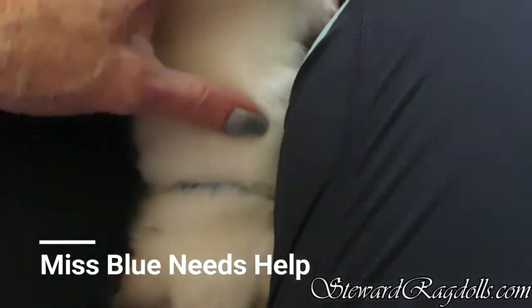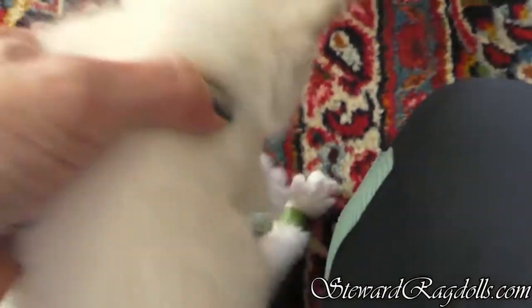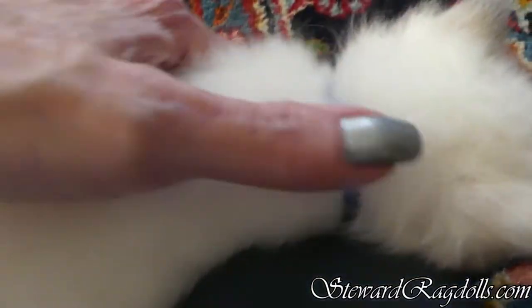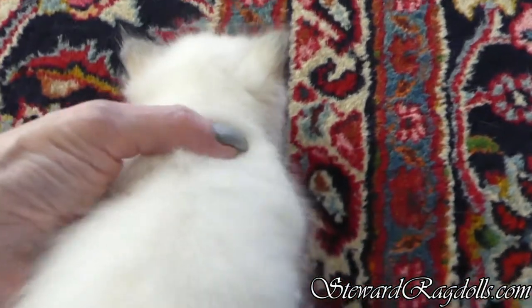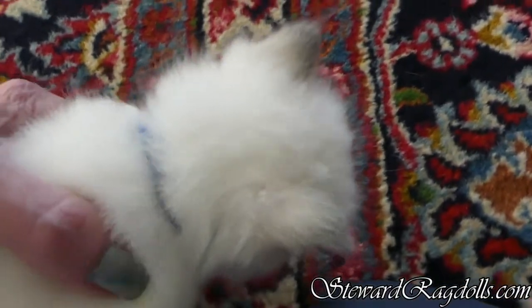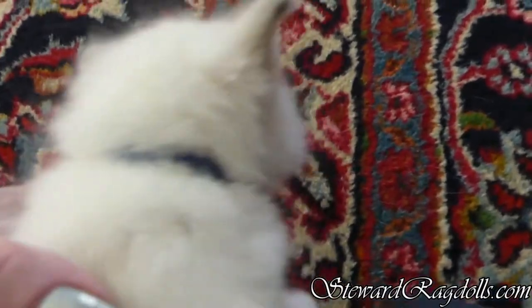I have noticed watching Miss Blue in the last couple weeks that she has a little bit of what is called swimmer's legs, in that her hind legs splay out when she tries to walk. She's not very bad, and sometimes that is caused by being squished a little bit in the womb, or laying on her back all splayed out too much. I'm not sure which.